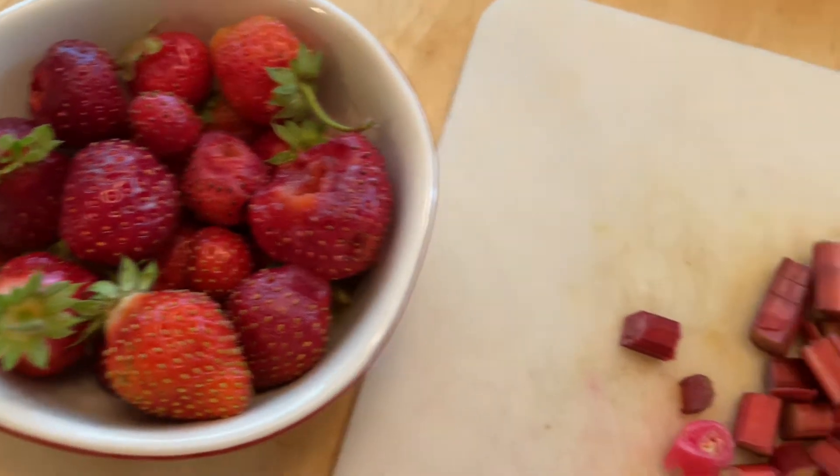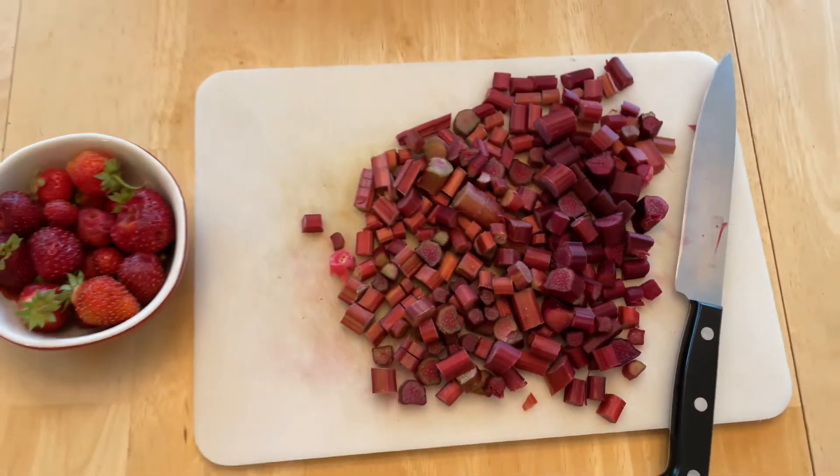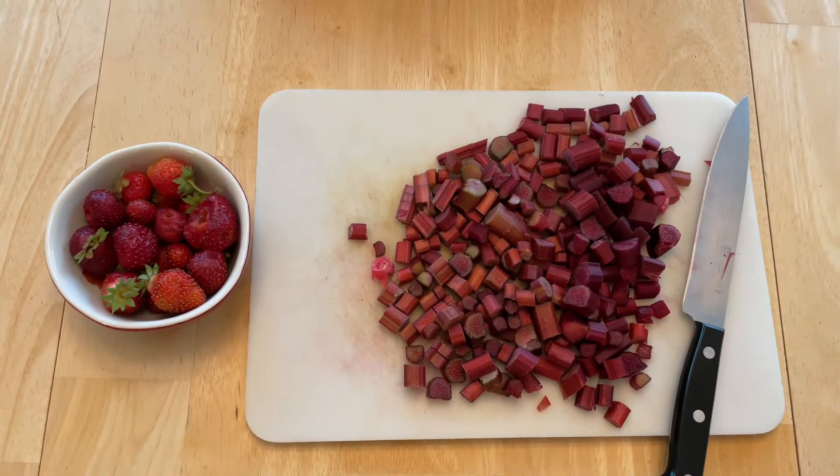I had pulled these strawberries and this rhubarb out of my garden. I chopped about two cups of rhubarb and about one cup of strawberries.